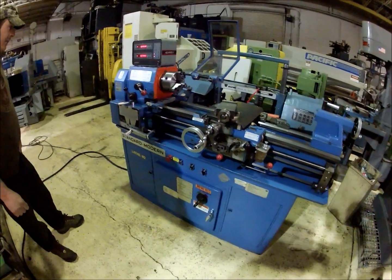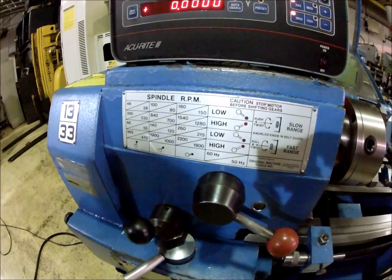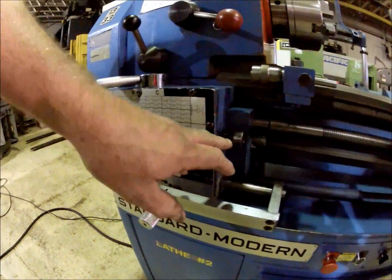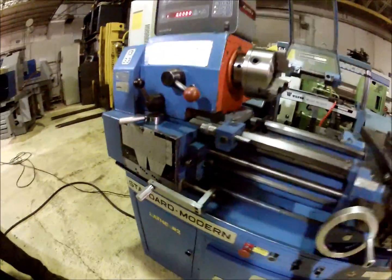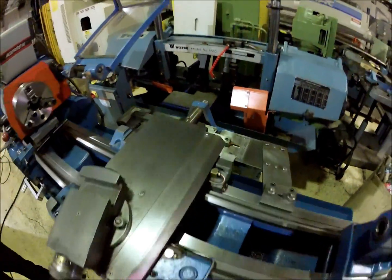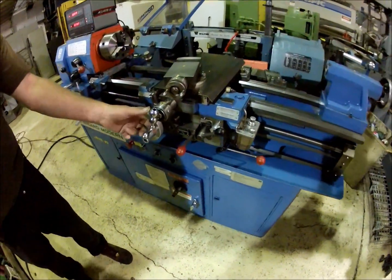It's got 24 spindle speeds. It's got inch metric threading — you can shift it into metric with this little lever there. It has a taper attachment on it, and it's got inch metric dials.